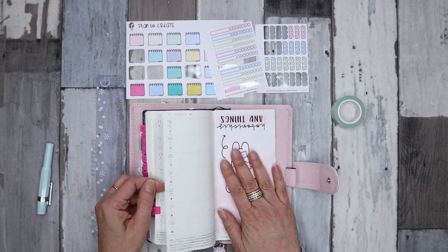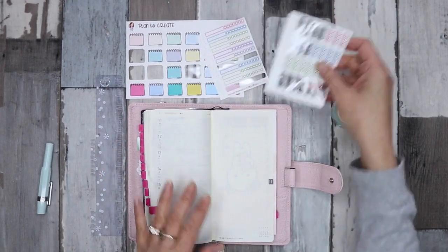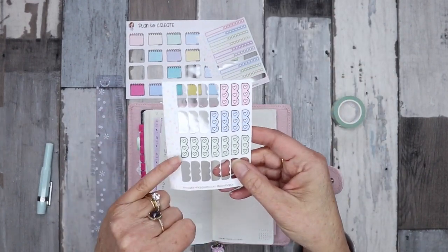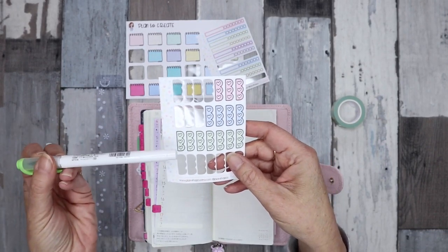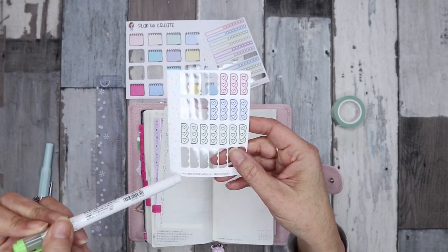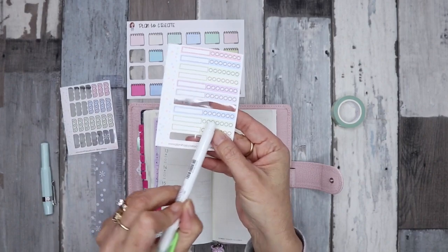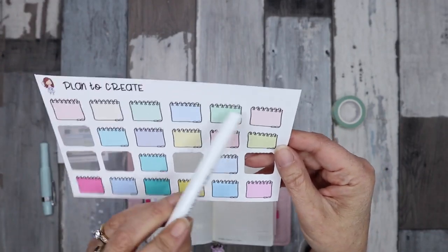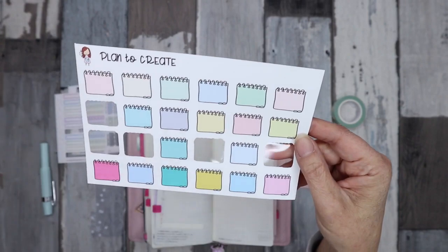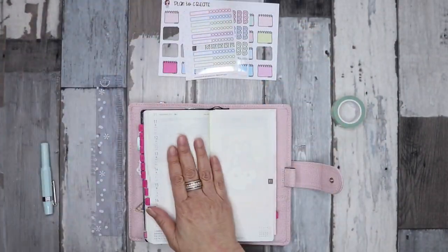We've got two weeks left before the new one starts, so it's going to be very minimal stickers again this week. I'm going to be using a green theme, so I've got some checklists from Plan for Happy, my tracker for my tablets, and these are my notebook stickers from my shop, so we'll be using those as well.